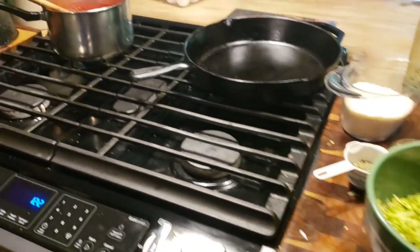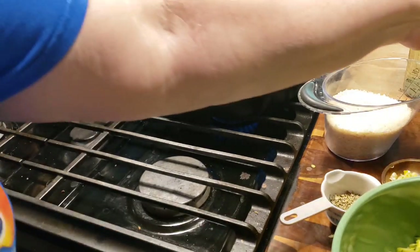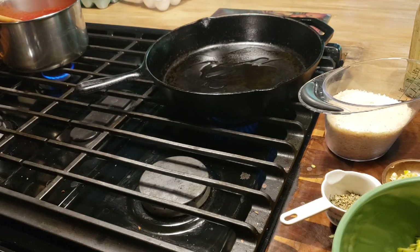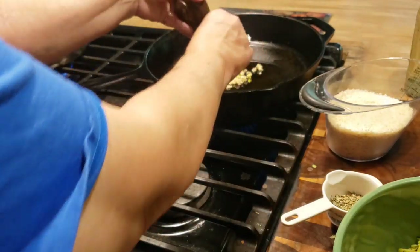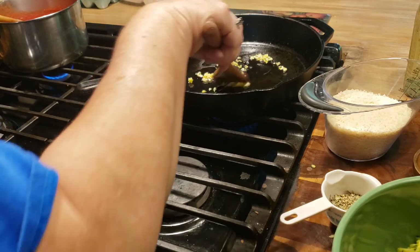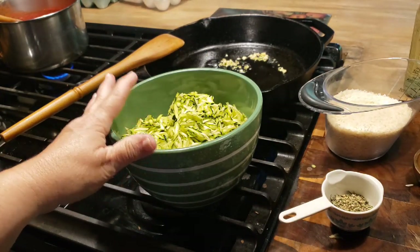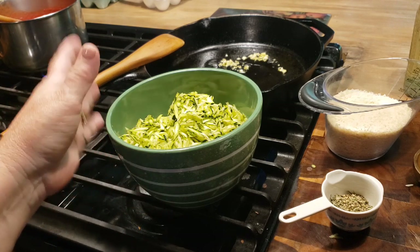I've got my pan back here and I'm going to turn the heat on. I'm going to put a tablespoon or so of olive oil in my pan, and I'm going to take my garlic cloves and put them in here. You just want to saute them for just a few seconds because garlic wants to burn pretty quick. Since your zucchini is a replacement for your meat, you're going to be sauteing it in here with your garlic, just like it was your meat — your ham, your pork, or your beef, or whatever.